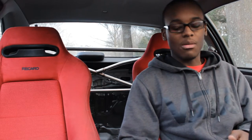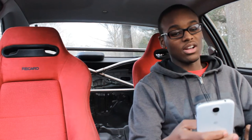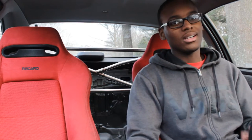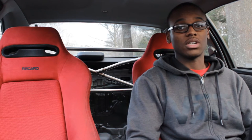I want to talk about the pros first. I have it all on this little document so I don't ramble on like I usually do. First off, they're comfortable. Now, this is kind of controversial because depending on how big or small you are is definitely going to determine if these are comfortable or not.